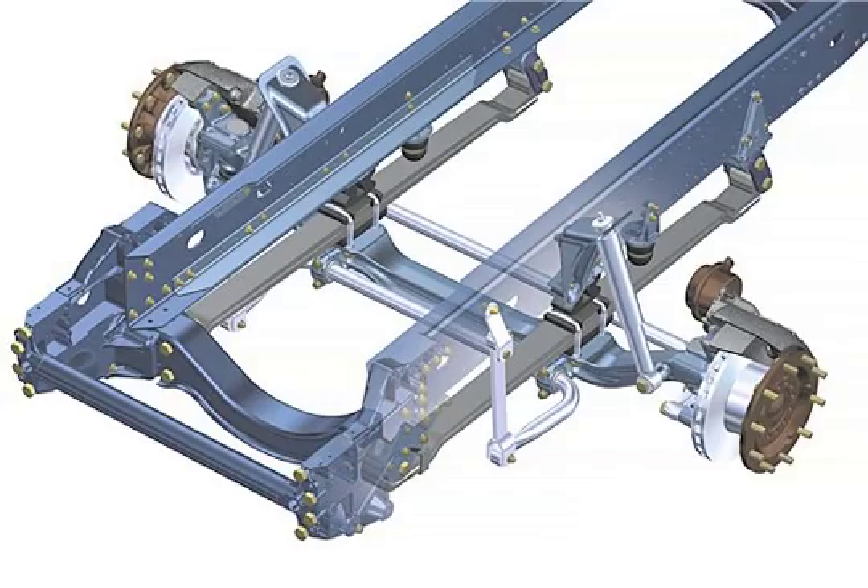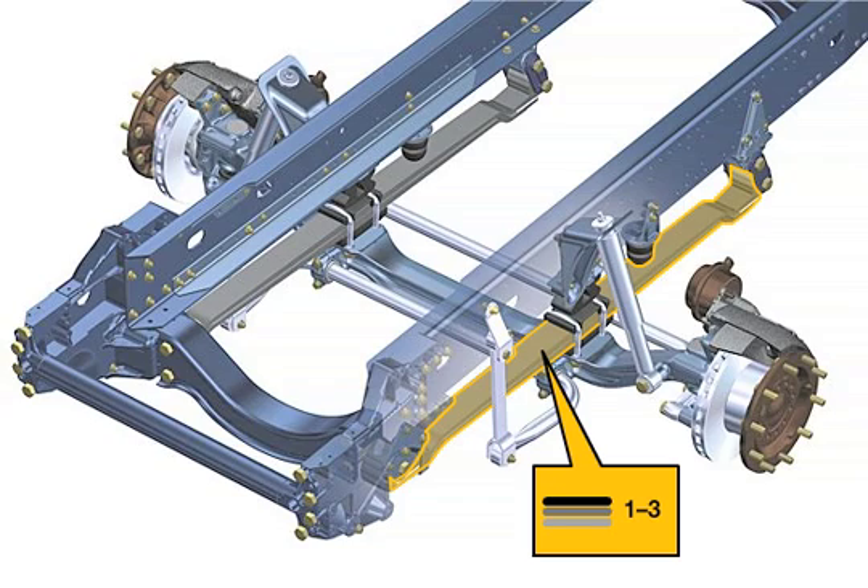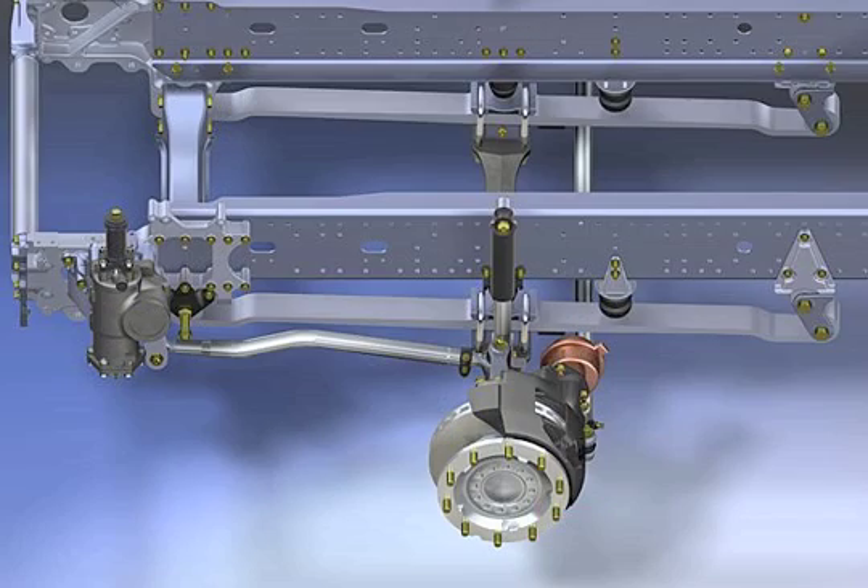Depending on the configuration and deployment, various spring variants are available for the suspension of the front axle for the TGX and TGS ranges. Depending on the load carrying capacity, parabolic leaf suspension with 1 to 3 leaves ensures optimal road holding qualities for leaf sprung front axles in on-road vehicles. The one-layer leaf springs are destined for deployment in the TGS-TS, in the TGX long-distance semi-trailer tractor model O5X.